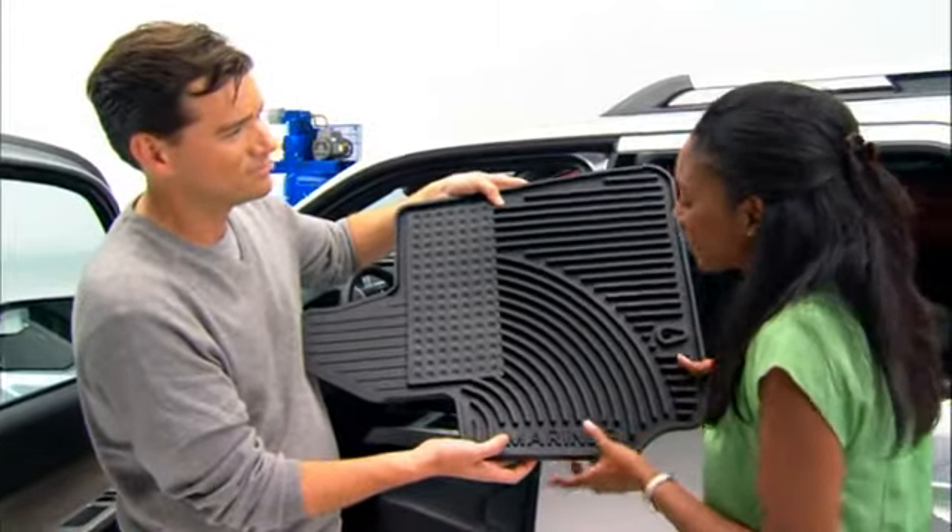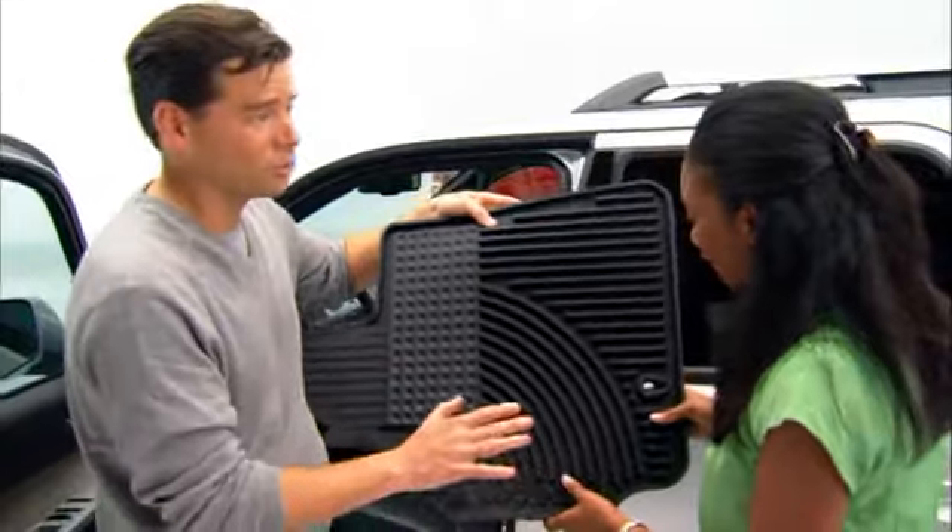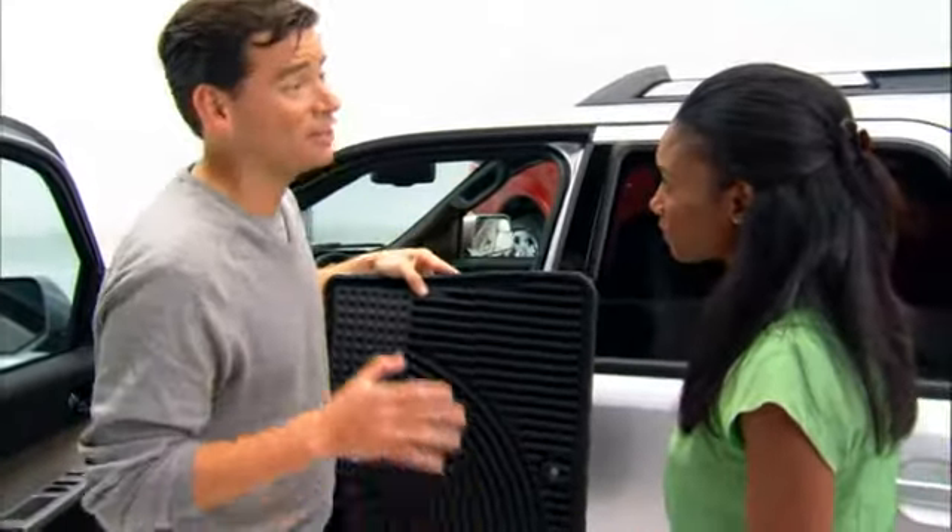What I really like about this is that it's going to keep all of the salt here and away from my carpet. Right, and remember each one of these mats is specifically designed for your car.